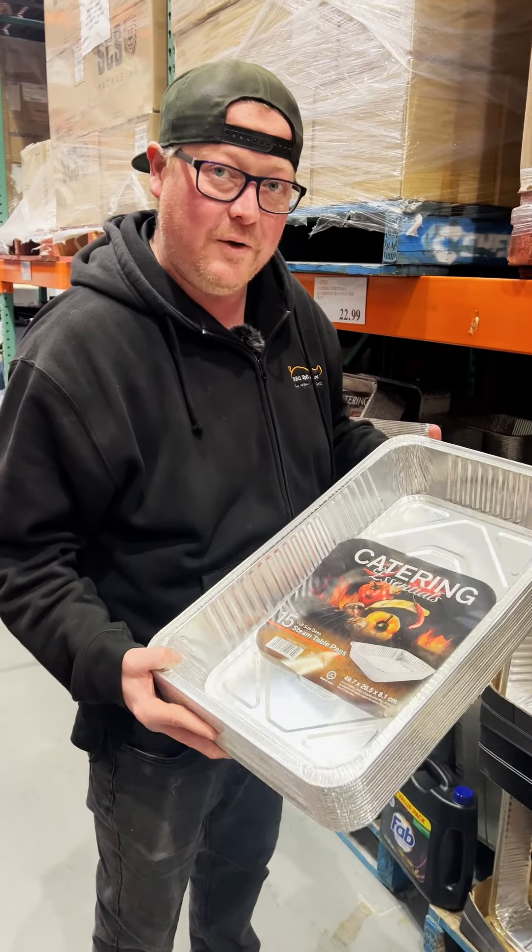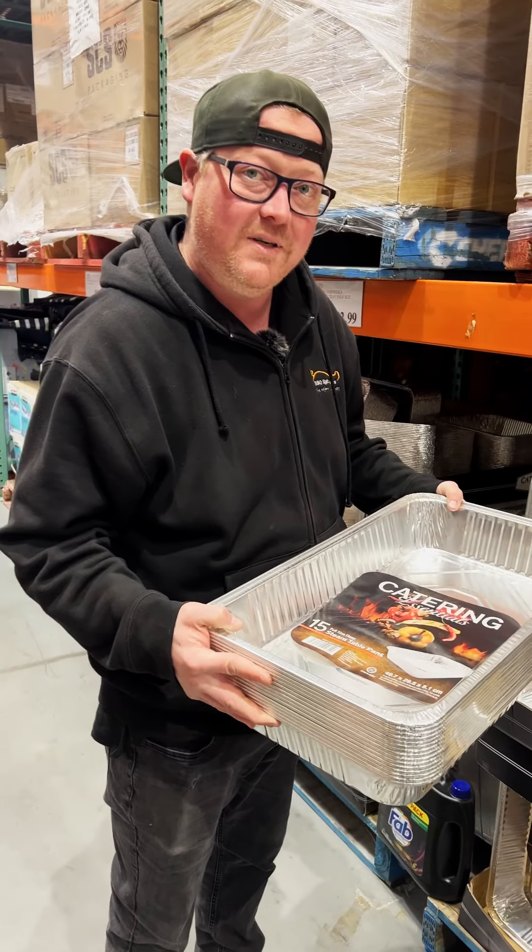Catering dishes — these things are huge and thick. You won't have to worry about your foil folding in half when you take your brisket out in these bad boys.